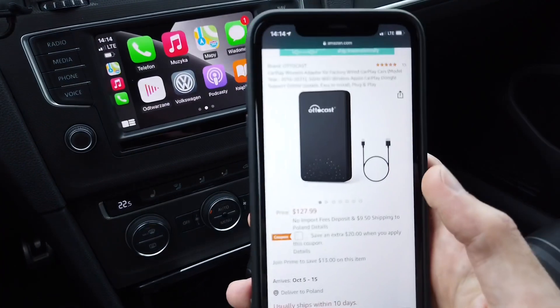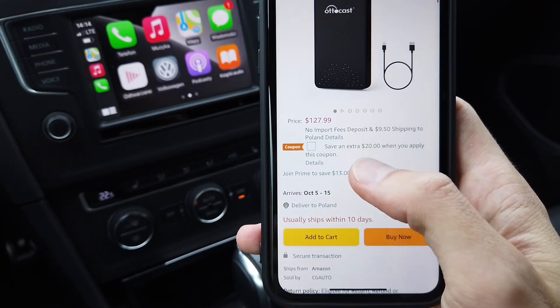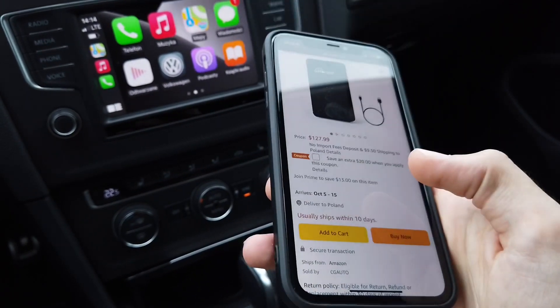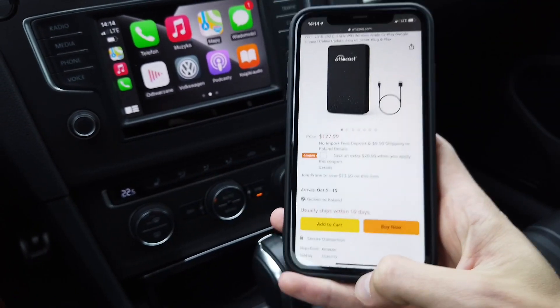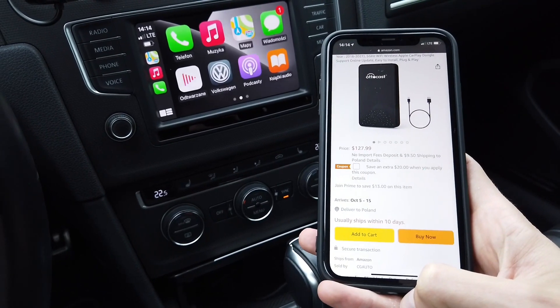You can get this device on Amazon — I'm linking it in the description below. There's a $20 coupon and a $13 discount if you join Prime. Technical specifications are also in the description. If you have any questions, leave them in the comments. Give me a thumbs up if you like this quick review, and subscribe for future ones. See you soon!